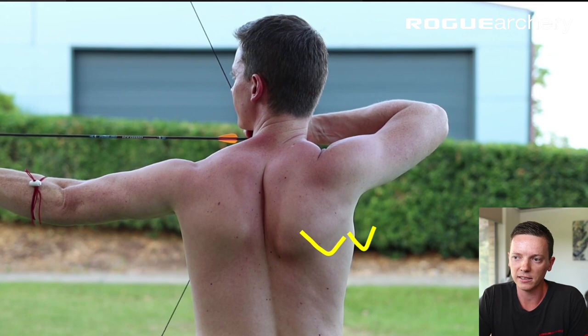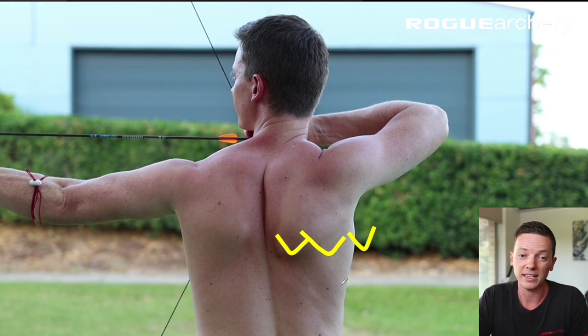We complete loading and anchor, and in this position the scapula is more like 80% retracted through its range of motion.